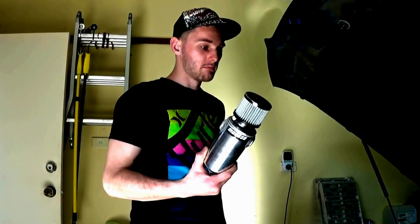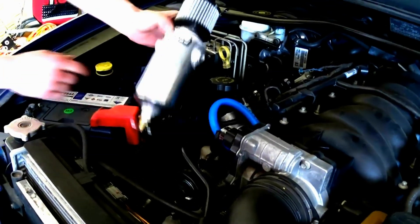First things first, you're going to work out where you want to put the actual catch can — somewhere probably a bit remote where you've got a bit of space to get to it. I've decided to put my catch can just here in front. It will get a little bit hot from the extractors, but that should be fine.